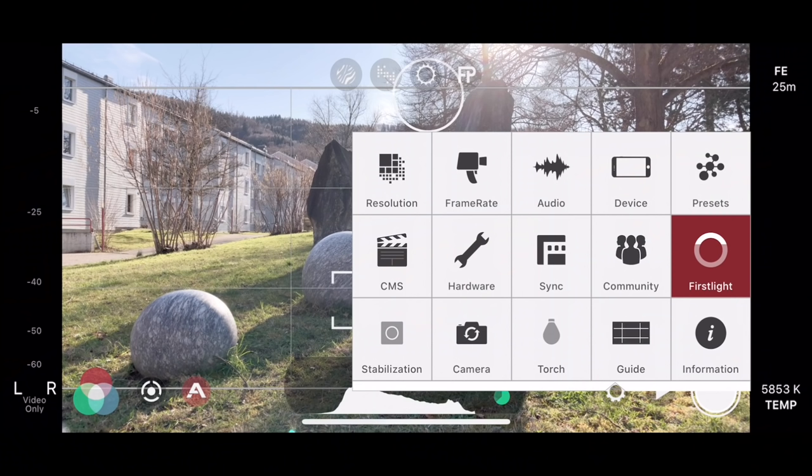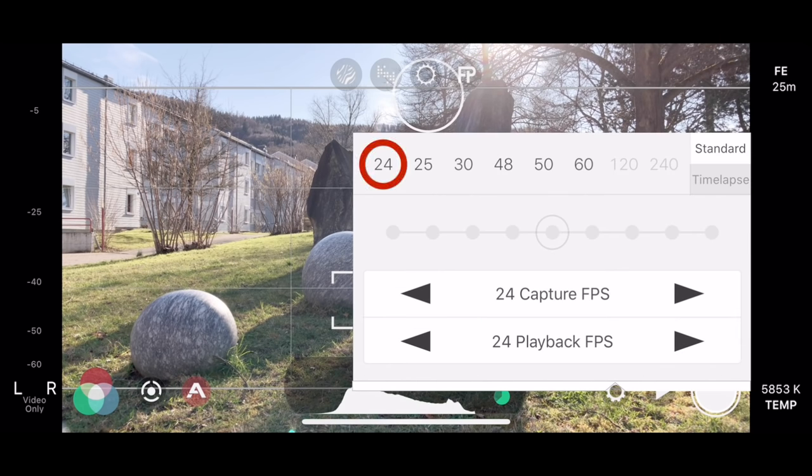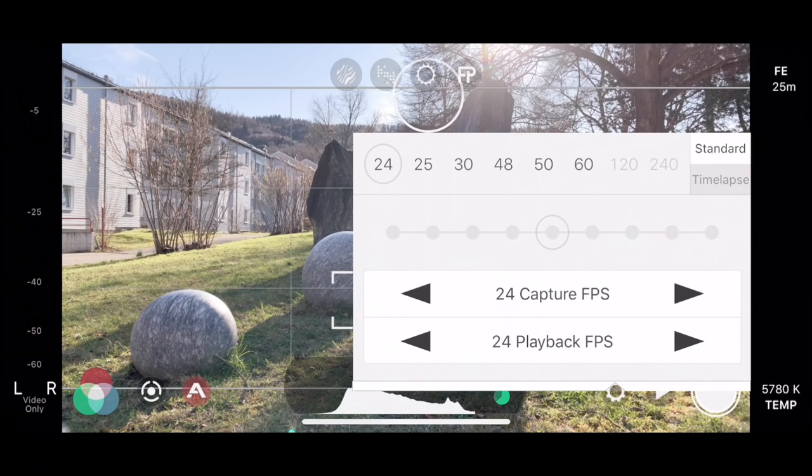Next, we will select our frame rate. When I shoot in 4K, I want my frame rate to be 24 frames per second — that gives me that filmic look I'm going for. Depending on the resolution, you can choose frame rates up to 240 frames per second. For slow motion shots, I select 1080p at 60 frames per second. Even though I have the option to shoot at 120 frames per second, Filmic Pro does not support the flat picture profile for that frame rate — more on that later. You also have the option to shoot time-lapse and select different intervals.